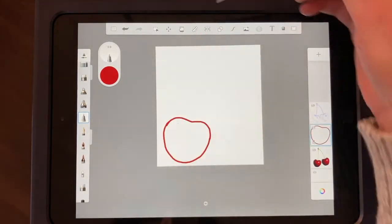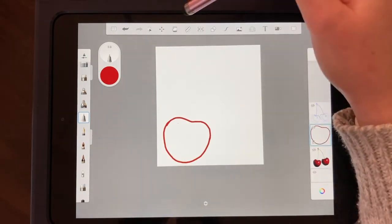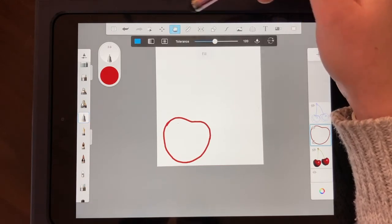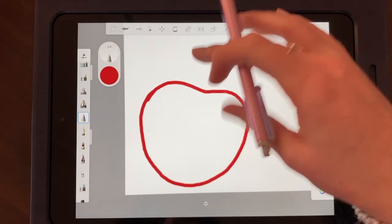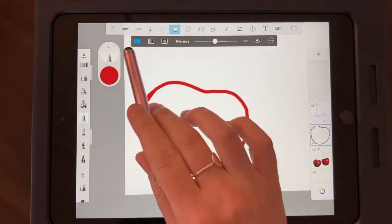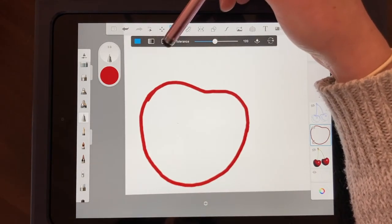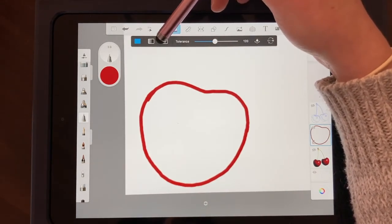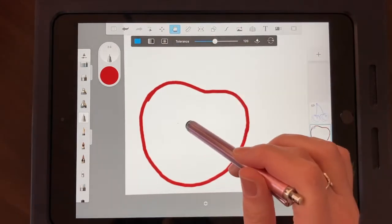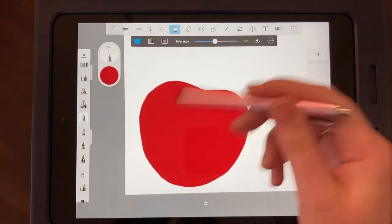Now we're going to use the fill bucket tool up here — it looks like a little paint bucket. Click on that and you have different options: a solid fill, a gradient from one side to the other, and one with a glow in the middle. Make sure you're on the first solid option, then click right in the middle and it fills up the whole area — so you don't have to spend time coloring everything in manually.